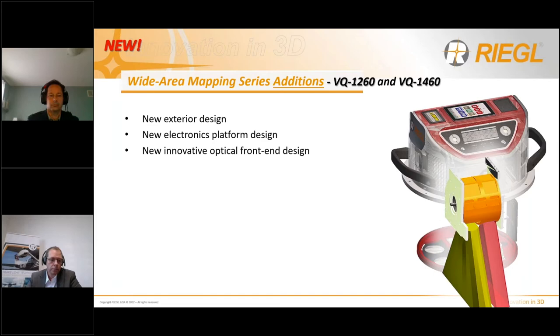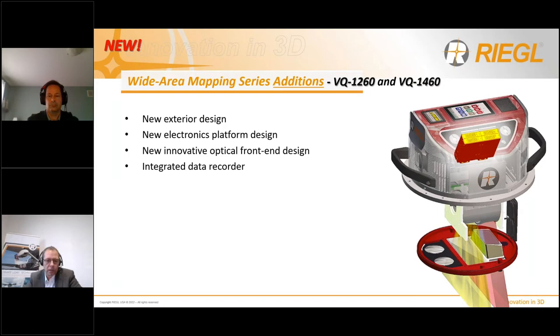There is a new innovative optical front-end design featuring a separated emitter and receiver path. This optimizes suppression of crosstalk due to atmospheric clutter, resulting in clean raw data sets and virtually eliminating post-processing noise filtering. The new electronics also enable an integrated onboard data recorder, eliminating the need for an additional external device like the data recorder for the VQ1560. Minimum cabling is required, resulting in high reliability. The data recorder features up to four disks with up to 16 terabytes each, and simultaneously writes scan data and imagery.